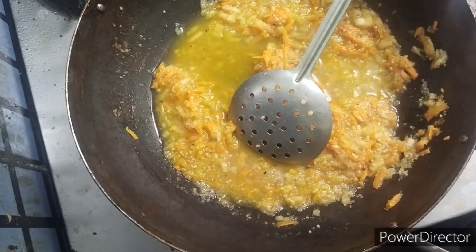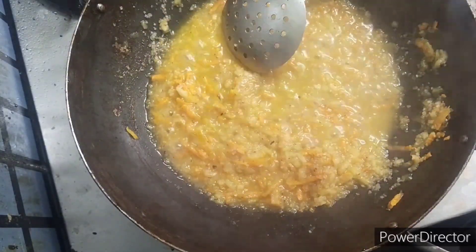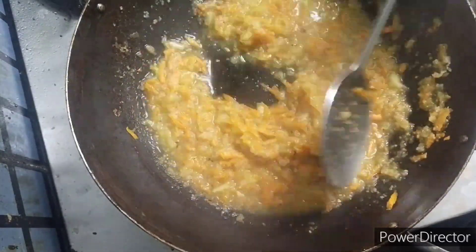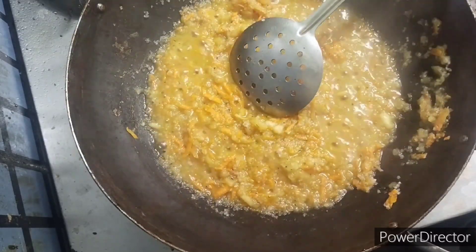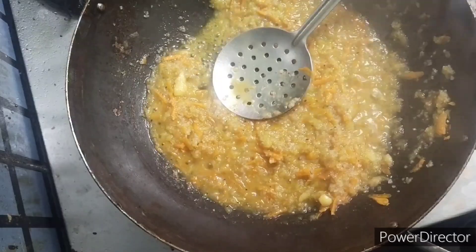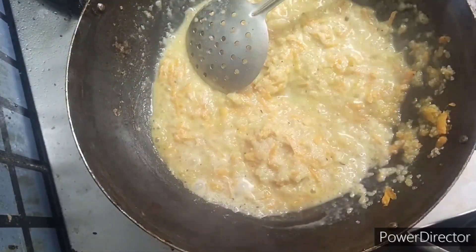After five minutes it will be cooked. Then we can add half a glass of milk at the end. For babies above one year, use regular milk. For babies below one year, you can add either breast milk or formula milk.